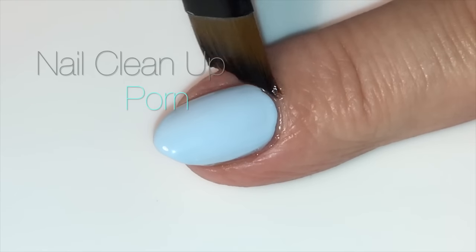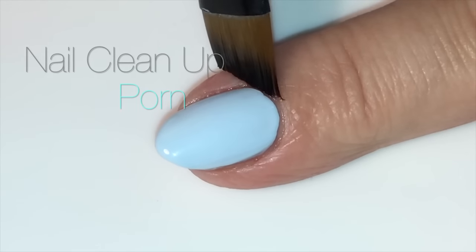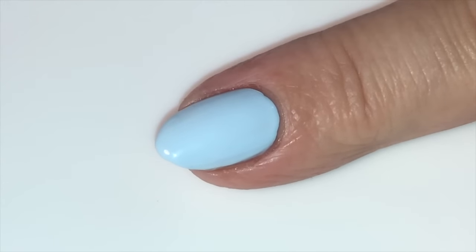I am giving you a nail cleanup pause — those of you who don't enjoy them, please skip ahead. Enjoy!